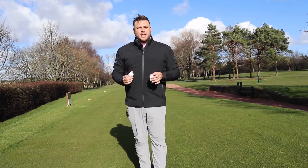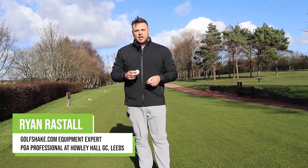Welcome to Howley Hall Golf Club here in Leeds. I'm Ryan Rastell, PGA Professional here at the club, and today we're taking a look at the brand new Z-Star Diamond golf ball from Srixon.